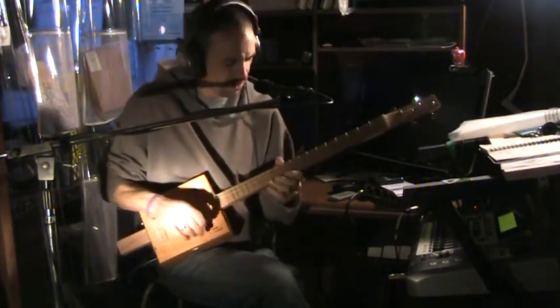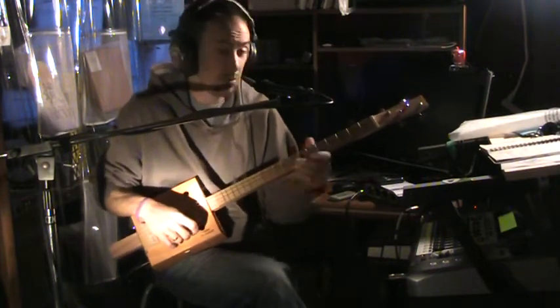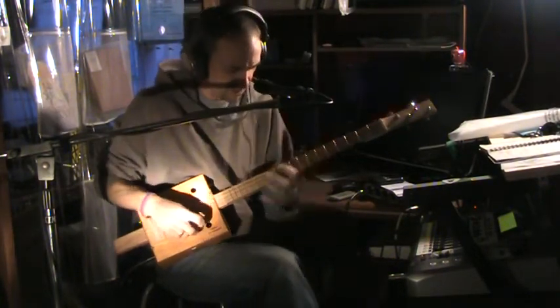I'm not a completely trained luthier, but I have made a few of these and sold them on eBay. This is probably the third one I'm going to sell here.